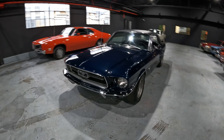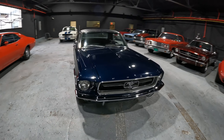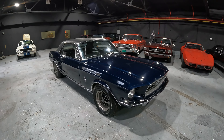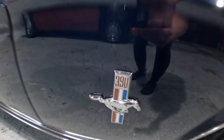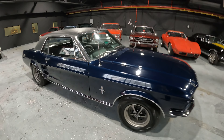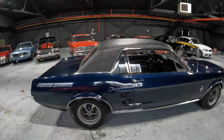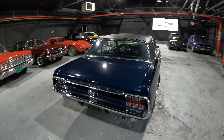What is up guys? Rob here at Bob Evans Classics. I got this nice 1967 Ford Mustang Coupe up for sale today. This one's special though — it's not your normal little 289. This is a 390 big block. We're going to do a full walkthrough of the vehicle so you know exactly what you get before you get it. We're going to go over the good, the bad, and if there's any ugly.